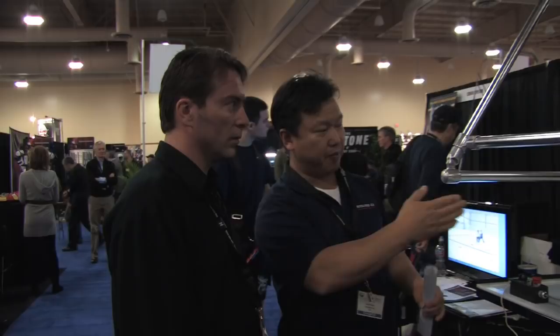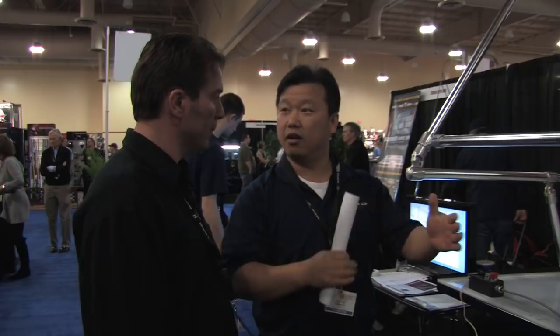The laser line feature means that when players are first learning how to skate on our machine, you can videotape it and see how well they're doing — whether they're coming back to center or not. Then three or four weeks later, after several sessions, you can videotape again and see if they're improving, whether their stride and mechanics are good.